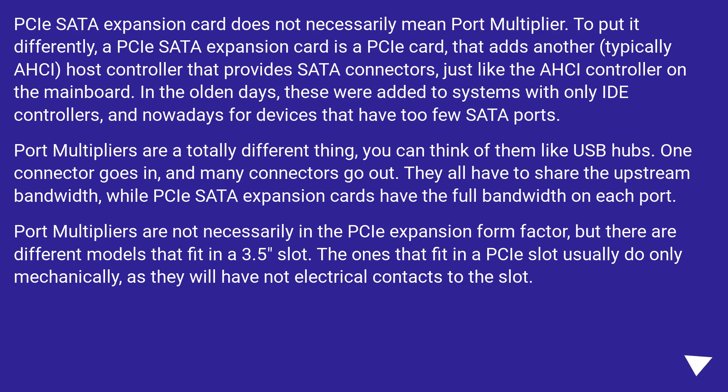A PCIe SATA expansion card does not necessarily mean a port multiplier. To put it differently, a PCIe SATA expansion card is a PCIe card that adds another host controller — typically AHCI — that provides SATA connectors, just like the SATA controller on the mainboard. In the old days these were added to systems with only IDE controllers, and nowadays for devices that have too few SATA ports. Port multipliers are a totally different thing — you can think of them like USB hubs: one connector goes in and many connectors go out. They all have to share the upstream bandwidth, while PCIe SATA expansion cards have the full bandwidth on each port. Port multipliers are not necessarily in the PCIe expansion form factor, but there are different models that fit in a 3.5-inch slot. The ones that fit in a PCIe slot usually do so only mechanically, as they will have no electrical contacts to the slot.